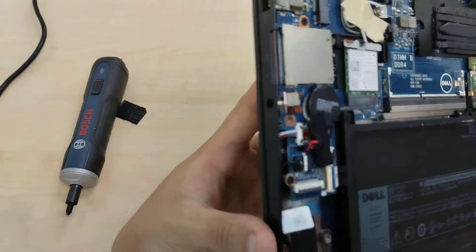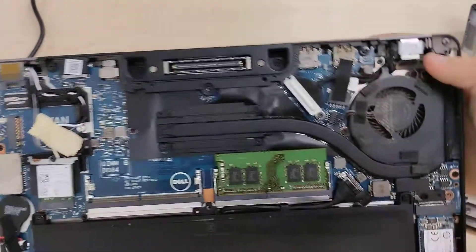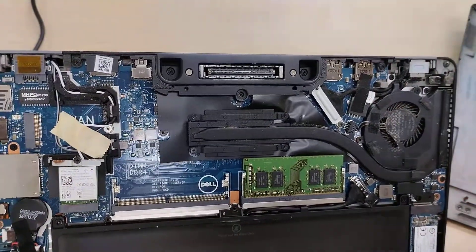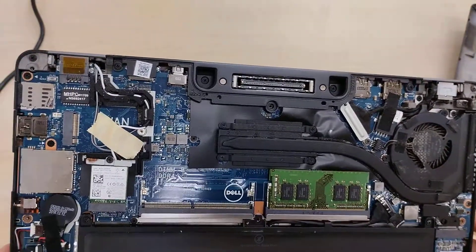There are dual speakers. The charging is a modular component, so if it fails you can just replace it. However, the USB ports are soldered, so you need really advanced surface-level soldering skills to repair worn-out USB ports on this particular model.